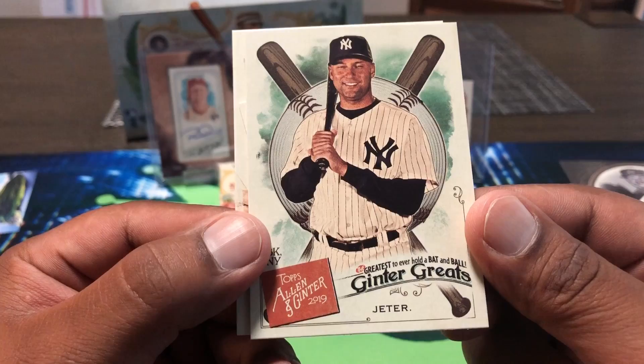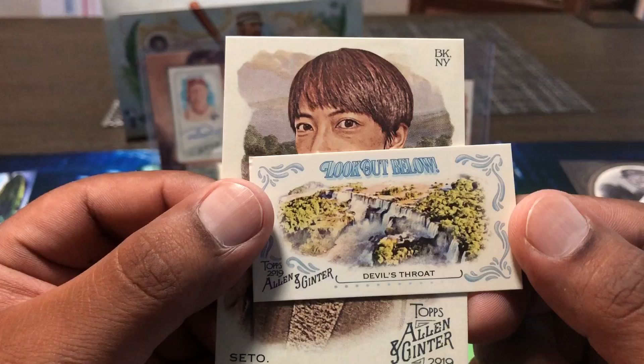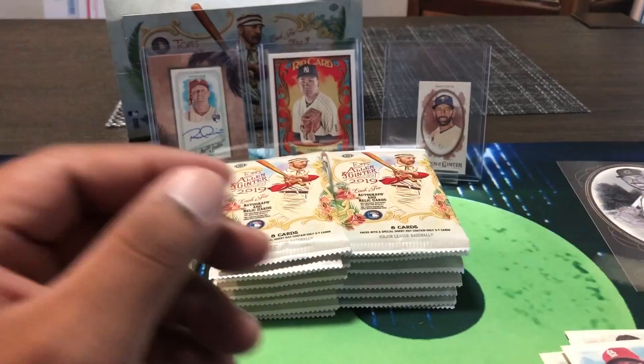Derek Jeter right there — one of the greatest of all time, he really is. Devil's Throat — look out below — a little waterfall there in Argentina. And Mayumi Sito. Last pack on the left side — looks like there might be a hit in here, maybe a little mini hit, probably a little mem card.